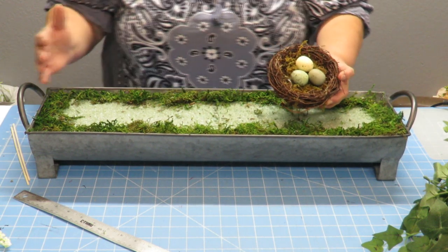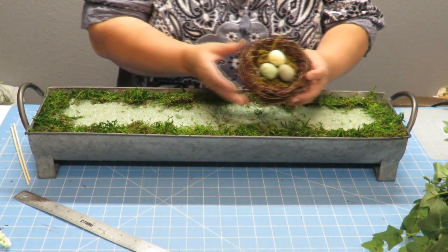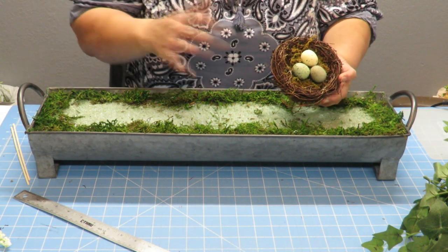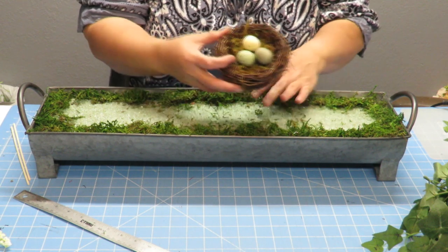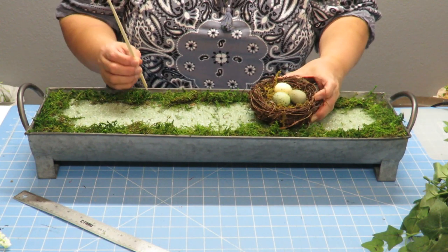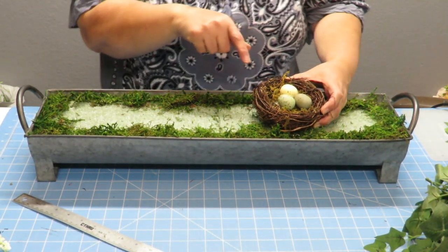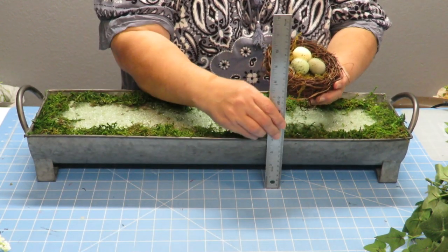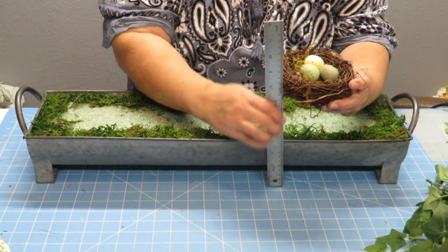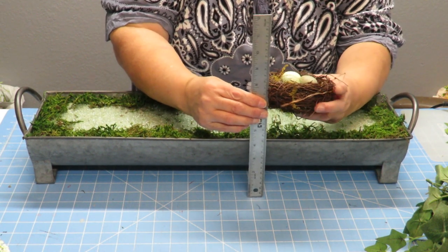I tend to like things not perfectly symmetrical — a little bit different, with something on the other side to balance it. For the nest placement, I think about it naturally, like a little bird finding a spot in a garden — they wouldn't put it right in the middle but wherever they can find space. Since I'm making this into a centerpiece, I'm going to put the nest a little off to the side but not so deep that the flowers will cover it. I want it visible at about eight inches high.